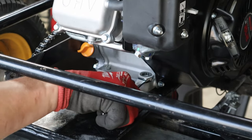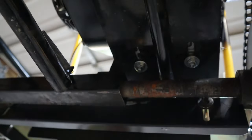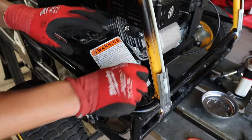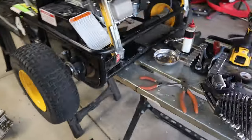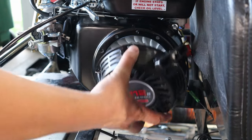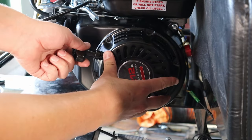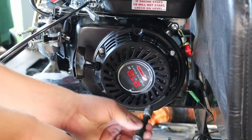Tighten the mounting bolts — don't forget that step — and reassemble all the little odds and ends like the chain guard. Quick tip: if your pull cord is pulling out towards your seat, it's kind of a hassle. You can easily undo the three bolts and rotate the recoil starter to whatever position you want it to go.